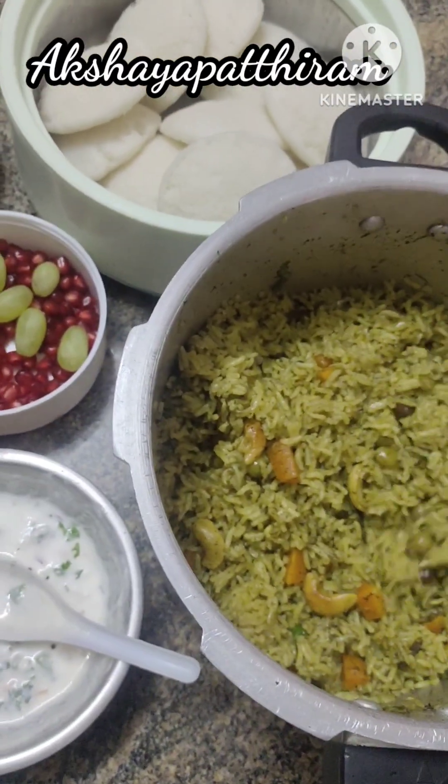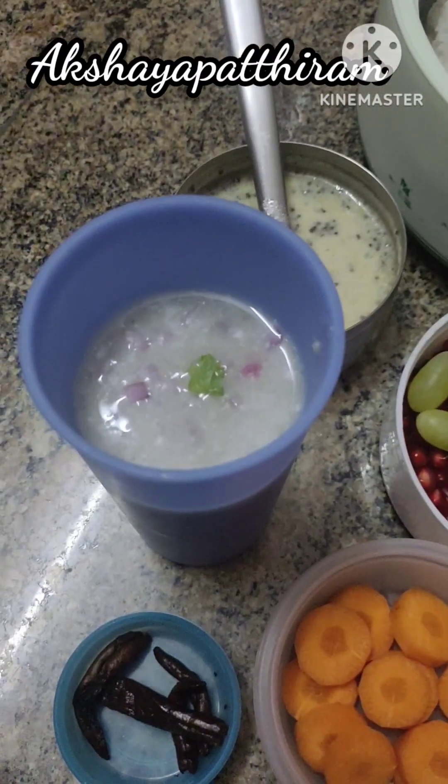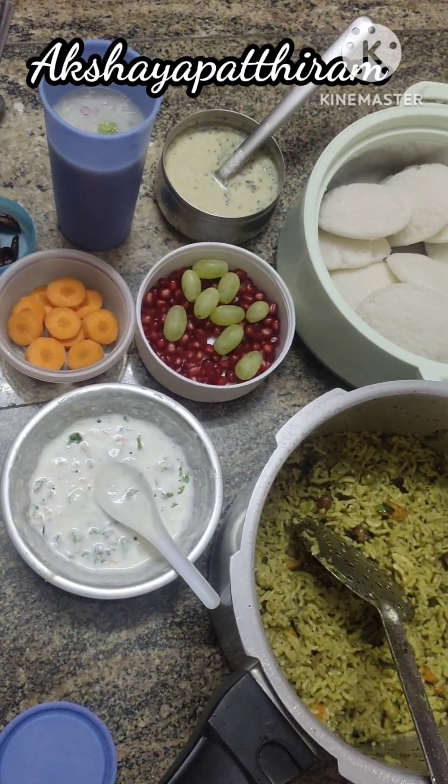I'm going to eat food. This is our breakfast, snacks, and lunch menu. Please like, share, and subscribe. This is your video. Thanks for watching.